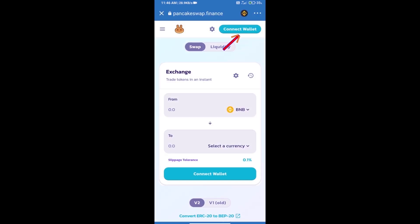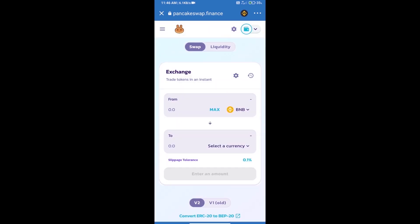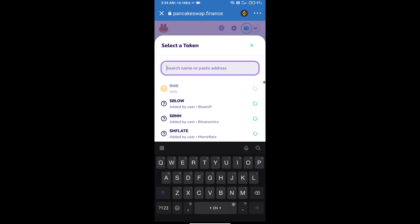We will click on Connect Wallet — our wallet is Trust Wallet, so click on Trust Wallet. Trust Wallet has been successfully connected. Now click on Select a Currency and enter the Baby DeFi Do token smart contract address.